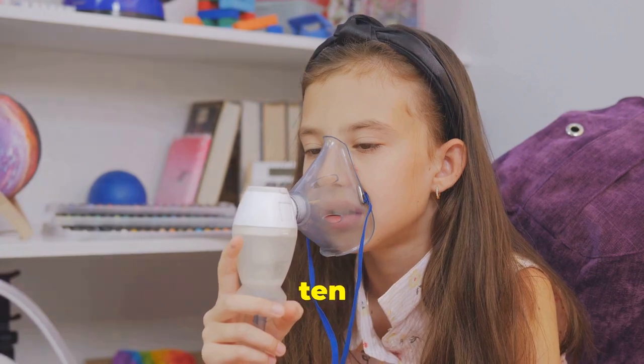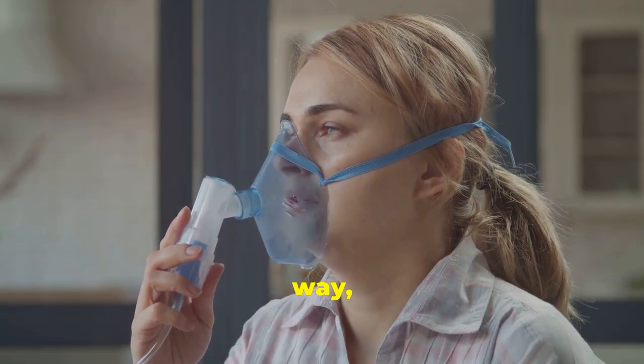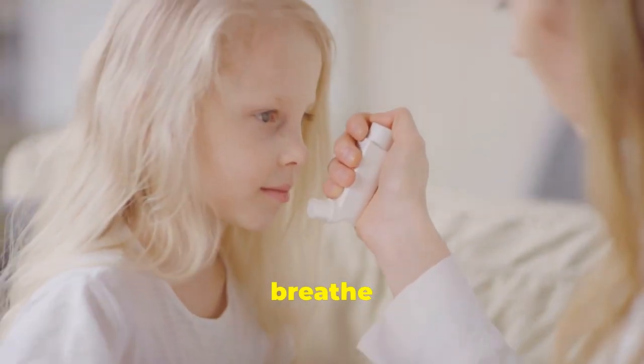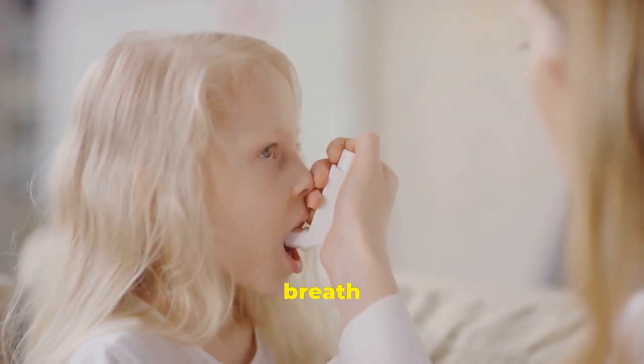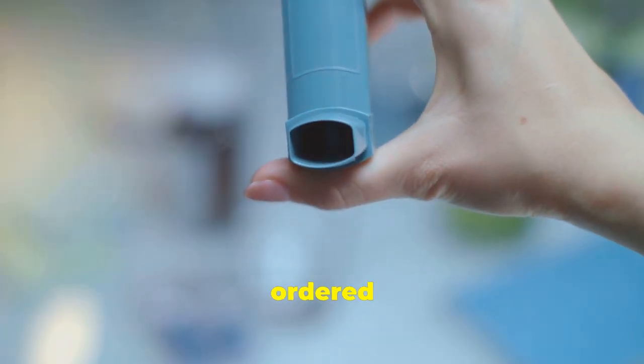Shake your inhaler for 10 seconds and place it into the spacer. Exhale your air all the way. Place the spacer in your mouth and close your lips. Gently spray your inhaler. Breathe all the way in slowly. Hold your breath for 10 seconds and exhale. Repeat as many times as ordered by your doctor.